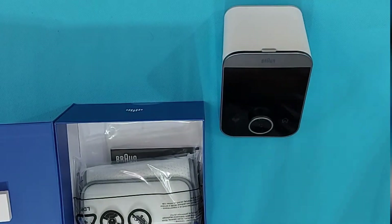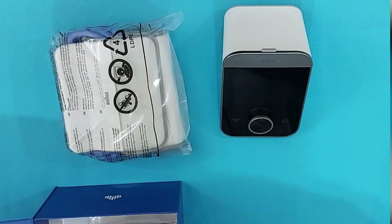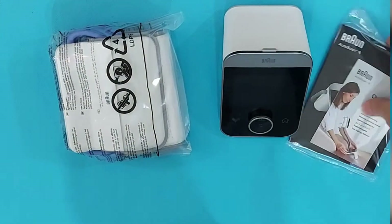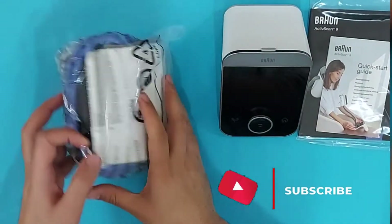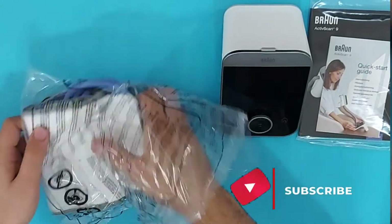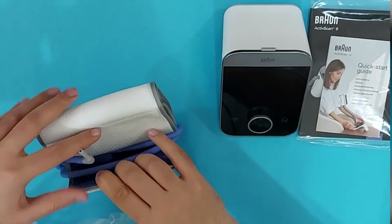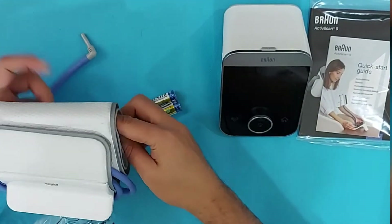Inside the box there is a soft inflation cuff, which we wrap around our arm to take the BP measurement. There is also a booklet for using the blood pressure monitor — please read this before use, and refer to it if any errors occur. Also included are battery cells which we will install inside the BP monitor.